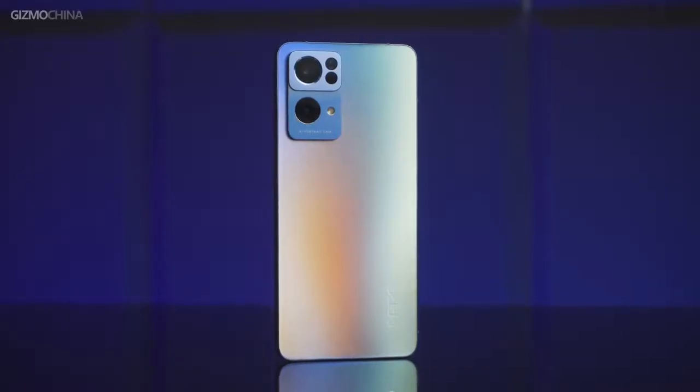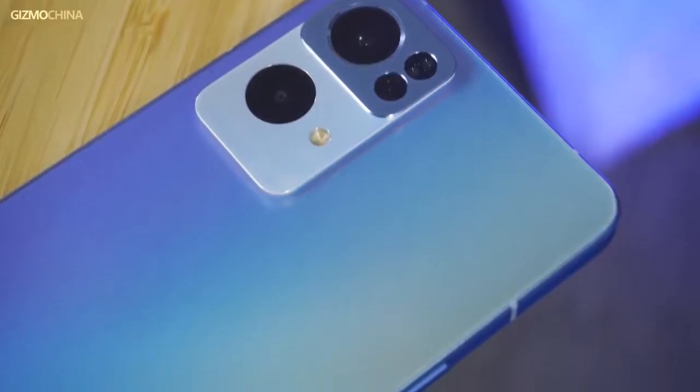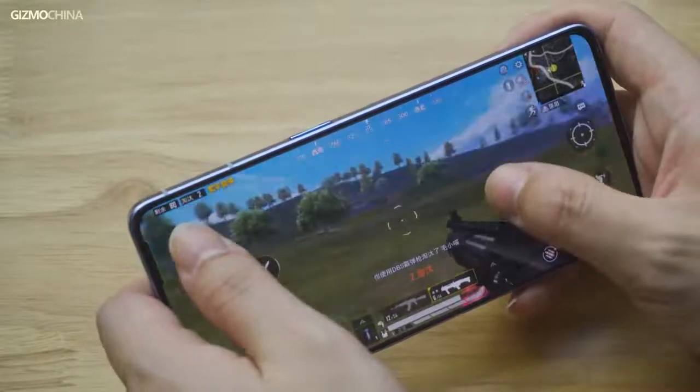It's hard to define the Reno 7 Pro as a flagship model or a flagship killer. To some extent, it did create a category for those who focus more on good design, premium build, and a delightful camera experience. But on the other hand, it also has obvious drawbacks, such as the not very premium display and relatively high pricing. We're still wondering whether the Reno 7 Pro will succeed in the market. What do you think of the Reno 7 Pro? Share your views with us down below. Thanks for watching — there are a lot of new phones coming up at the end of the year, so subscribe to make sure you don't miss them.